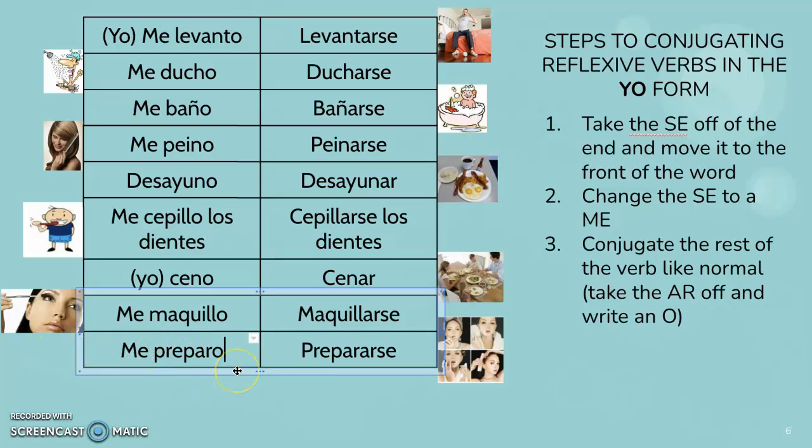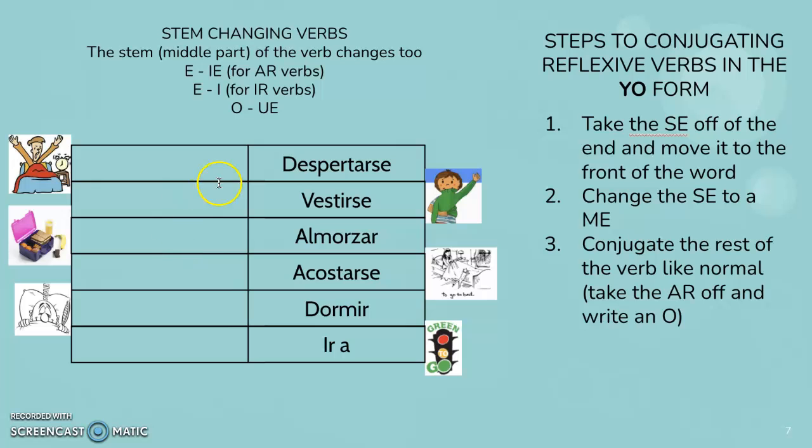On this next page we have stem-changing verbs. That means the stem, or the middle part — not the AR ending, but the middle part — changes. So if it's an AR verb, the E changes to IE. It's a little bit trickier; we do one more step. We're still going to take the SE off the end and put it on the front. Me despertar — but we take the AR off and we're putting an O. We also change the E to an IE. So it'll be me despierto.